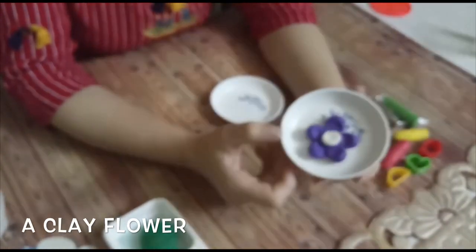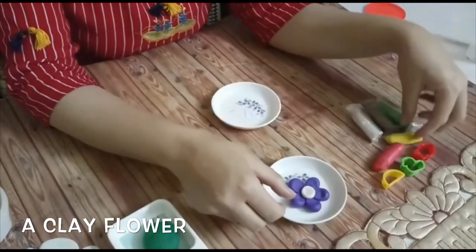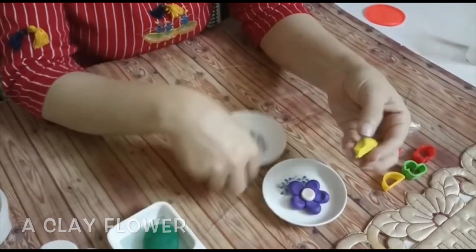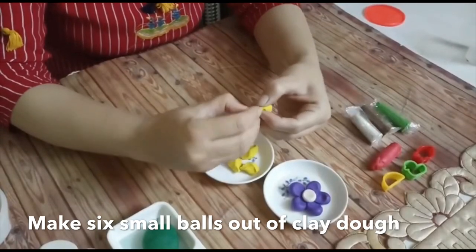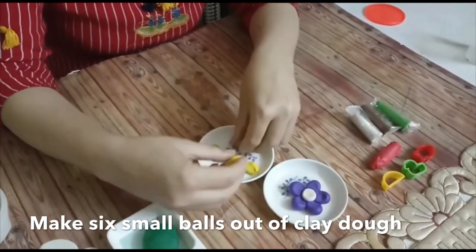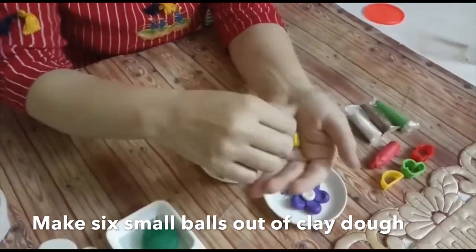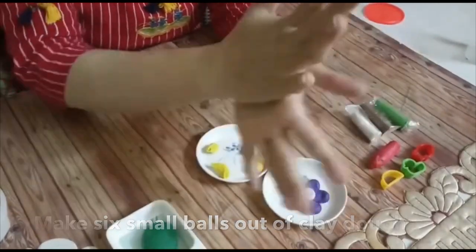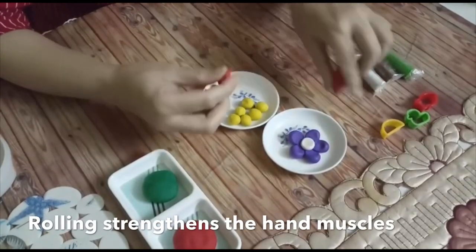This is our activity — we have to make a flower out of clay. Take a clay of any color and make six balls out of it. Then take another color and make one small ball out of it.